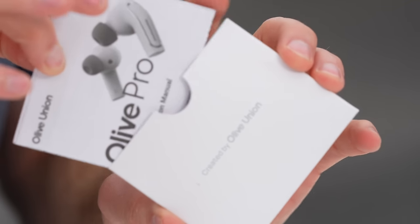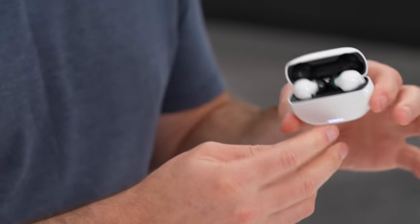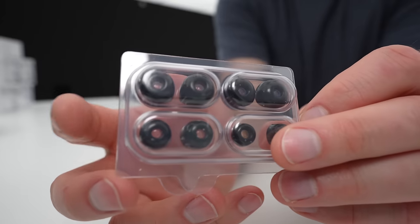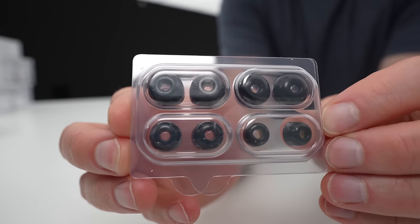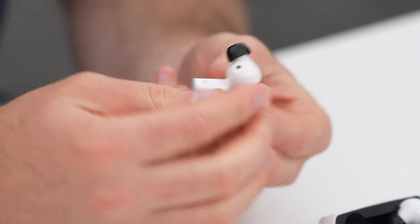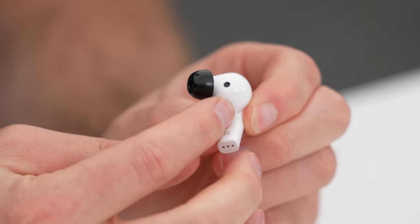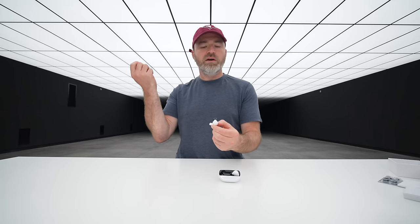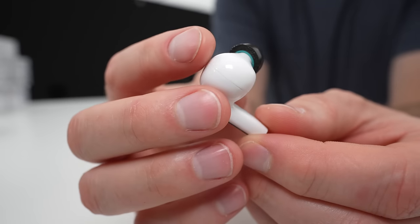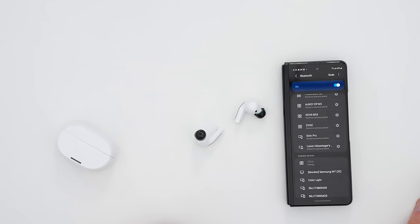We have some paperwork inside as well. I open it up — that's where the earbuds live. They fit in like that. You have an LED light over here on the front. Getting the right fit is crucial to get the best performance, so you can see small, medium, and large ear tips. You can immediately see the proximity sensor there — when you remove the earbud it will pause your audio automatically. You have a chrome-looking ring around the outside as a style element.